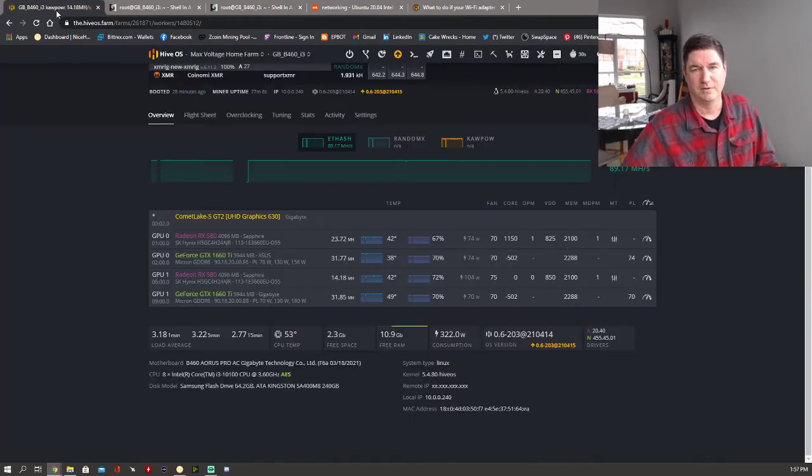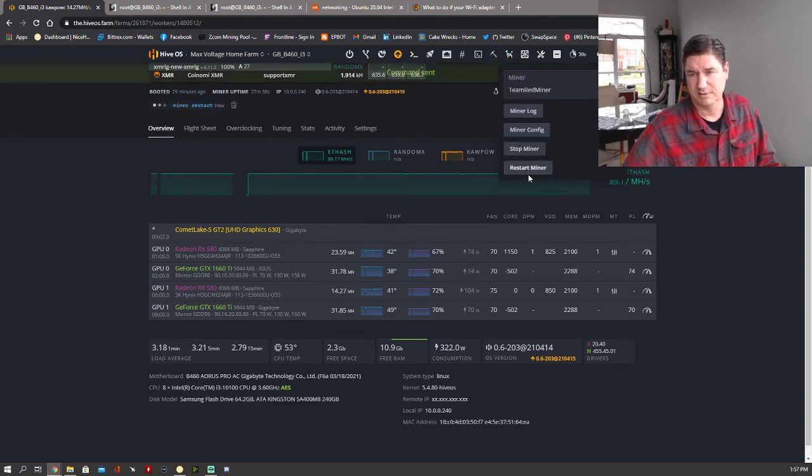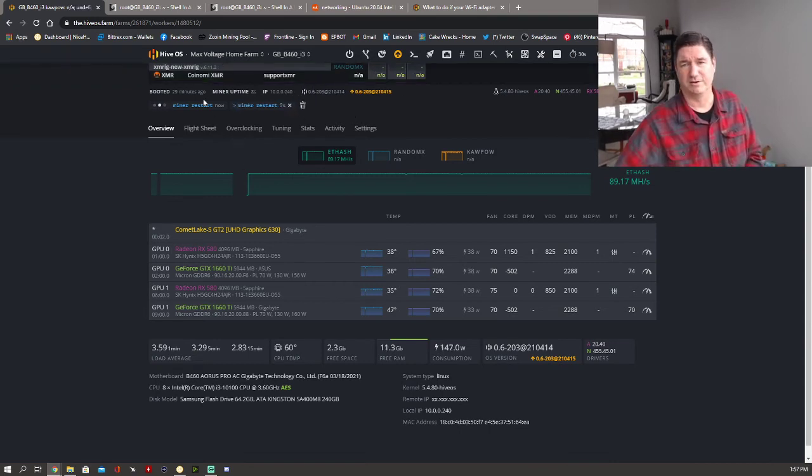There's one last step I found was necessary on my rig, and that's to actually restart the miner. For whatever reason, it seems to work on most of them, but with lol miner it seems to get stuck. It doesn't seem to stay connected to the pool for some reason. So I'm restarting the miner and it will come back up.